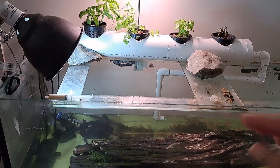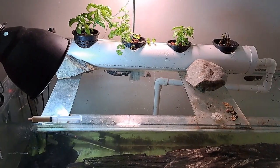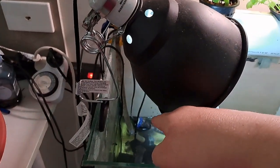What I'm wanting to show you is just a very small little Nutrient Film Technique — NFT system — that's on top, where I'm just growing a little bit of basil and some coriander. I've got the filter or the pump right at the back.